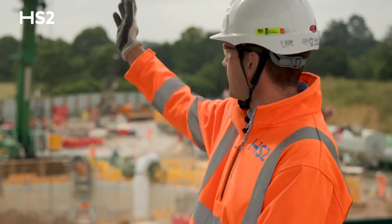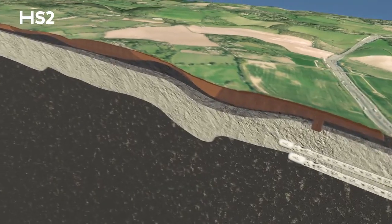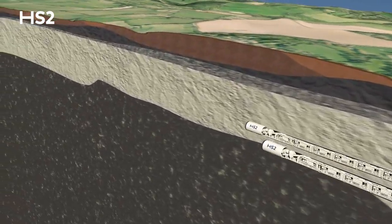Further behind me in the distance there is the south portal, where the two tunnel boring machines have already commenced works and are now working their way towards Chalfont St. Peter.